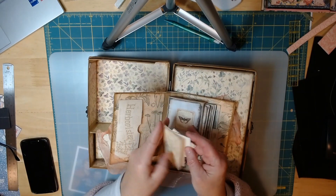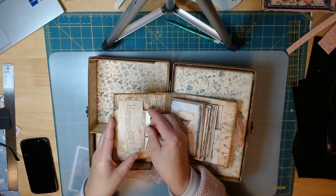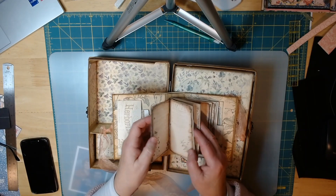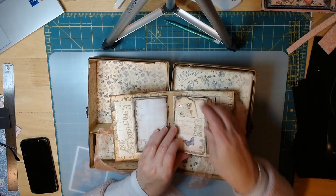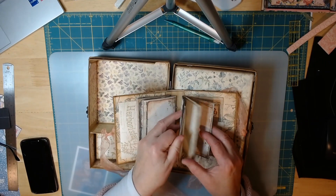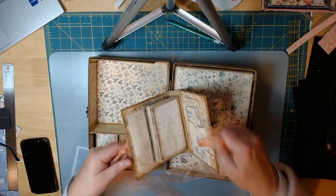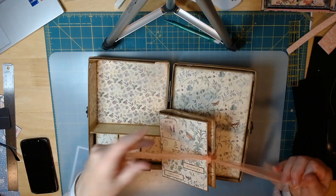You can actually put things in the folders — if you have seed packets you want to store, you could put them in there. There's also a journal to keep an idea of what you want to plant. It has lots of little butterflies and tags and lots of things filling it. You don't even have to do pictures; you can make it as a journal, with more places to put things.